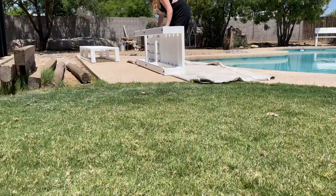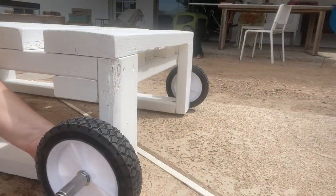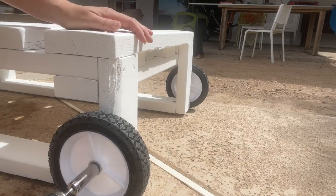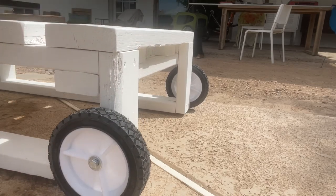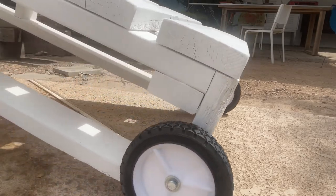Now this is the last step. These are pretty heavy — they're made out of 2x4s and 2x6s — so I decided to put some wheels on them so it's easy to cart them around. I just pre-drilled a hole and used a bolt and some washers with these wheels I found on Amazon. You want to make sure they're not too tight so the wheel spins, and then I can roll them over to their new home.